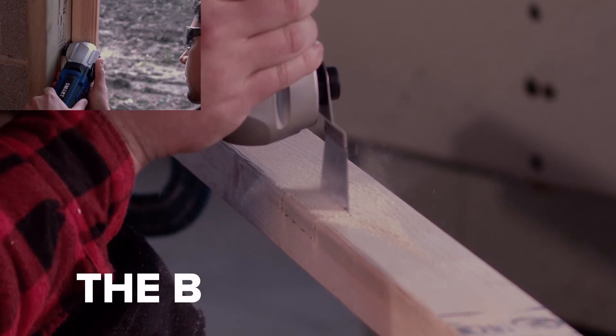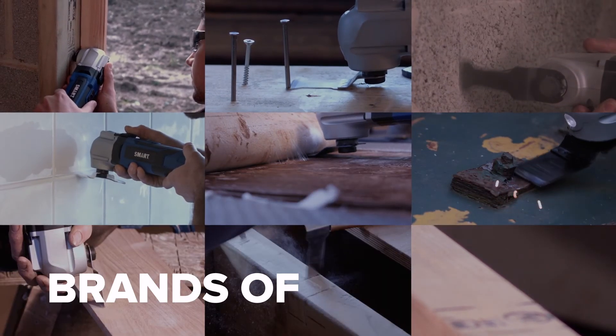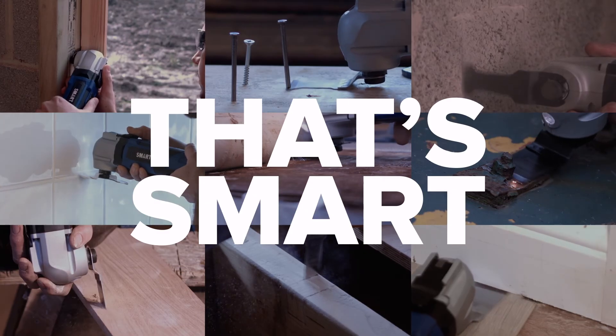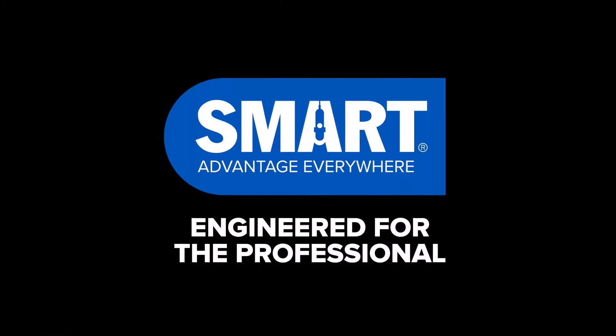The blade that fits virtually all common brands of multi-tool. The Smart range of multi-tool blades are engineered in three different ranges: for the professional, for the trade, and for long life.